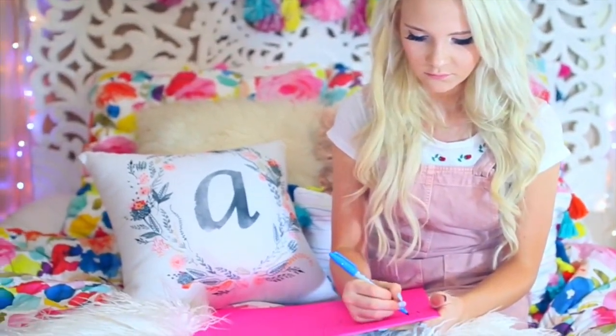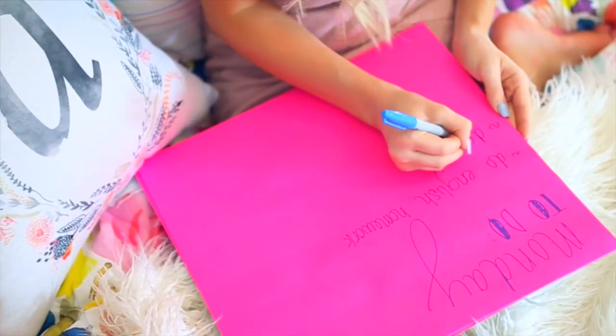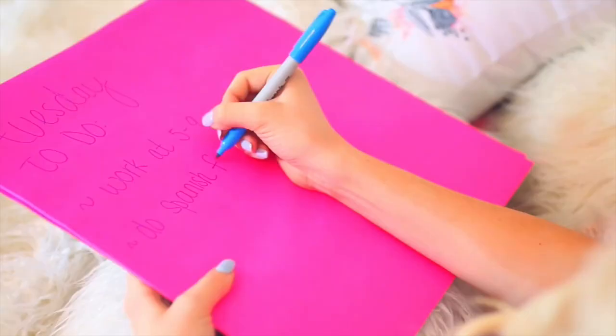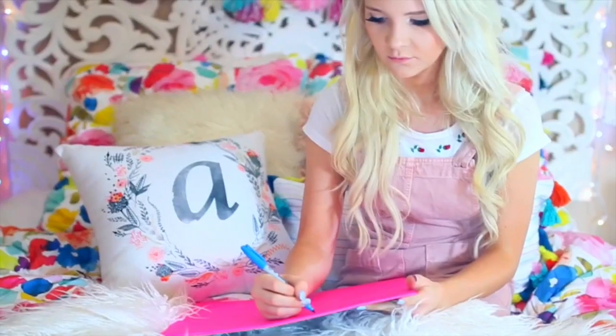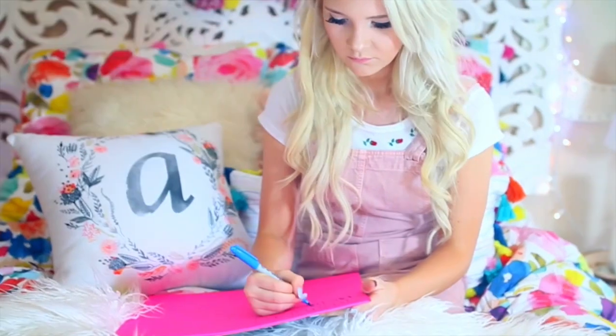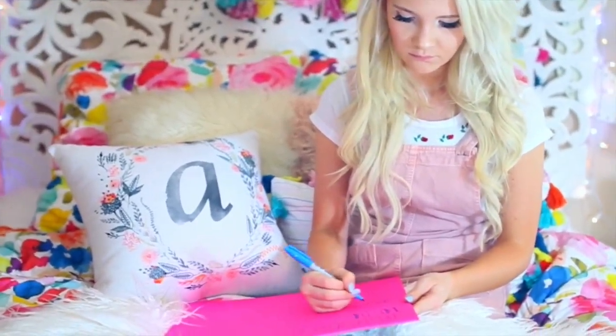Oh my gosh, how amazing is this huge giant Post-it note? I am obsessed — it's called the Post-it Big Pad. I was writing down my daily to-do on here, but I think these would be great for studying for tests because they're so huge and you can write so much on it. Of course I had to get the pink color.